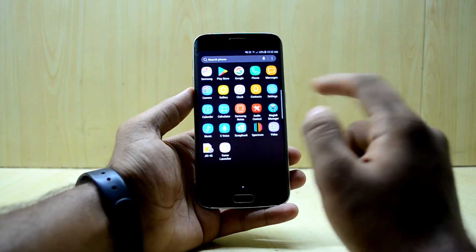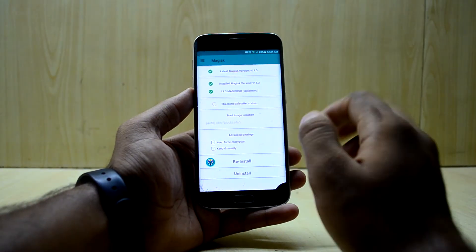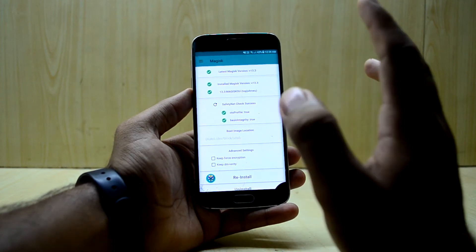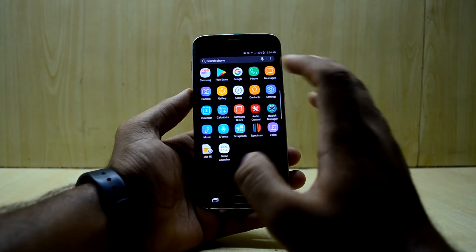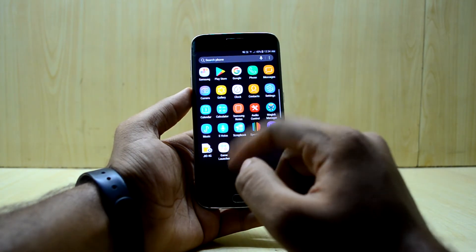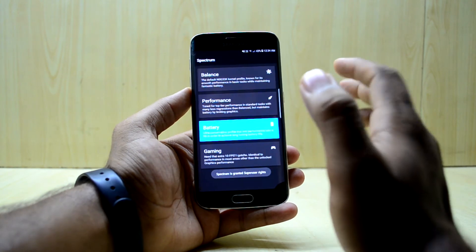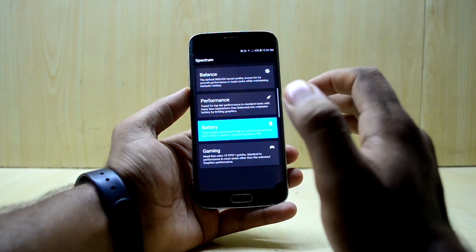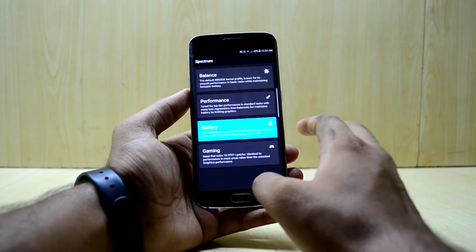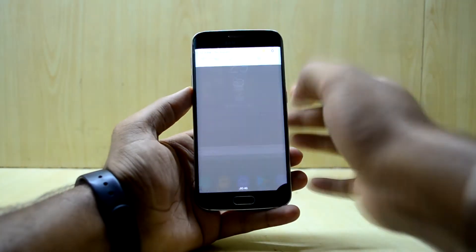In the app drawer you have the newest Magisk with Safety Net passing, so you can use Snapchat as much as you want — Safety Net is a success. You also have an app called Spectrum which comes with the kernel pre-installed and is used for different modes like performance and balance. I keep it on battery to conserve battery life.